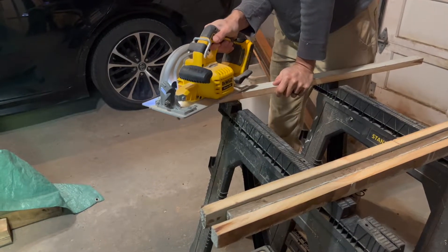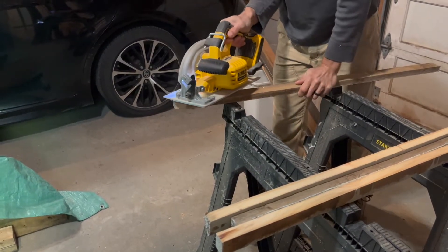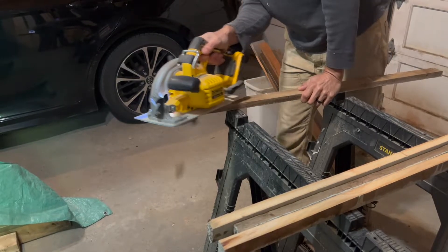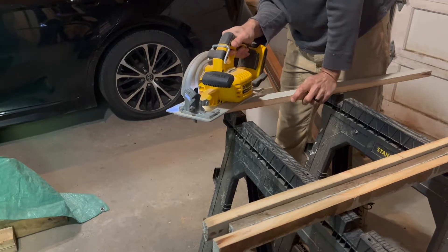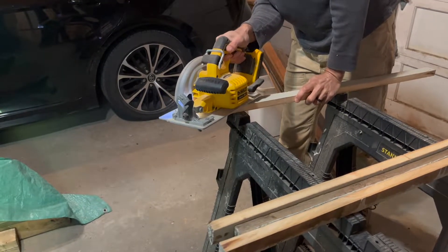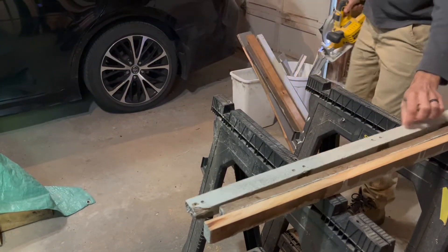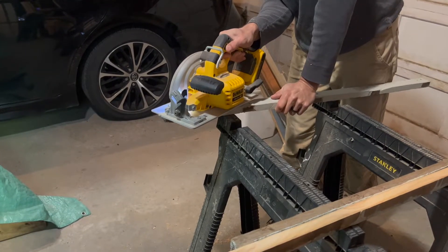At this point you might be thinking you can't do this project for free because you don't have any scrap wood lying around. Well, if that's the case, I have a few ideas for where you can try to get some free wood. If there's anybody doing renovations in your neighborhood, especially if they're doing the renovations themselves, they have to pay to get rid of everything, so you might ask if they have any scrap wood they're willing to give to you.